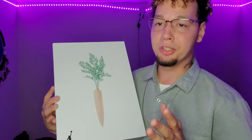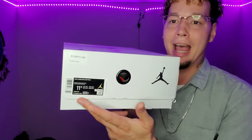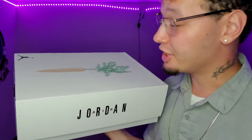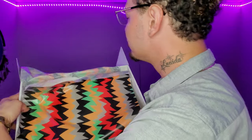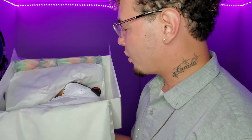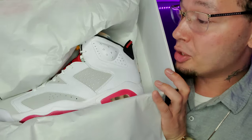The box itself is pretty dope — it's simple, it's got a little Hare on it, you know, Bugs Bunny. I do like the box. This is actually my size — I got an 11 and a half, so I'm definitely lucky with that one. Let's get right into this sneaker. I want to share this moment with you guys where I open up the box — look at that paper, pretty dope — and there you have it.